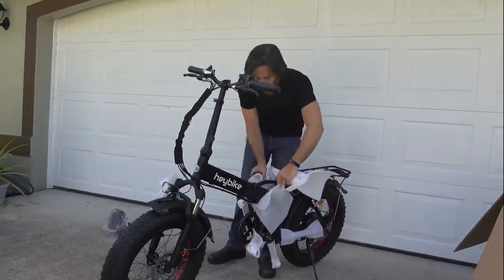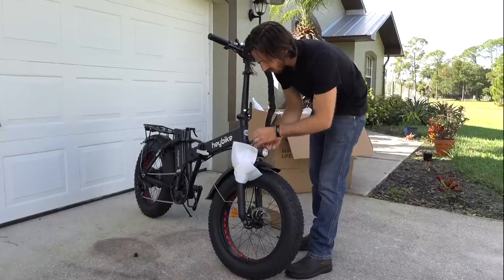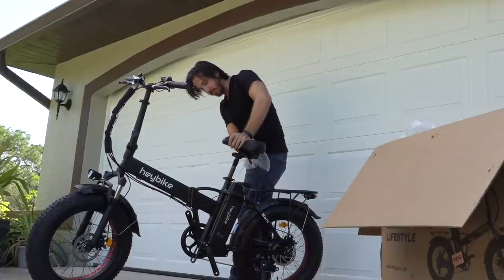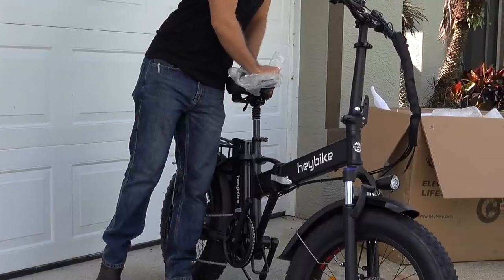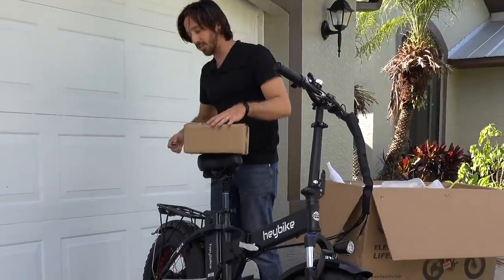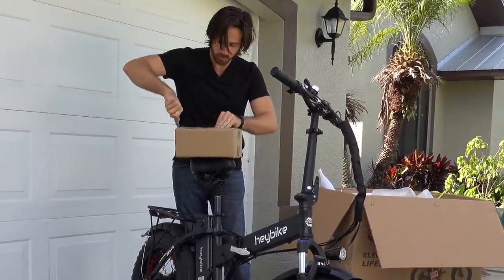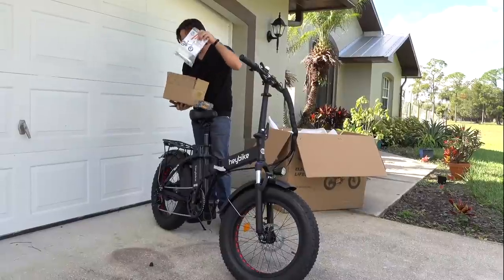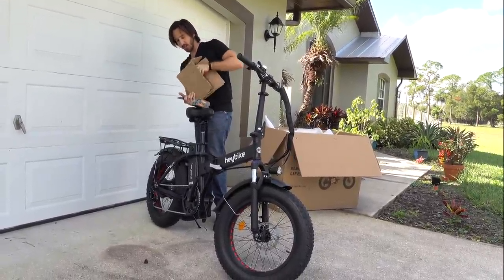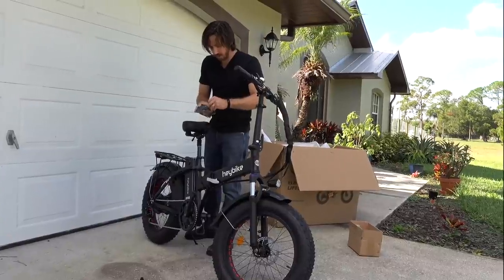It's amazing how much foam is on these things. Alright, time for the seat — got a nice suspension seat post there. Now let's see what kind of goodies we have in here: pedals, manual and tools, and a charger. Let's get our pedals on.